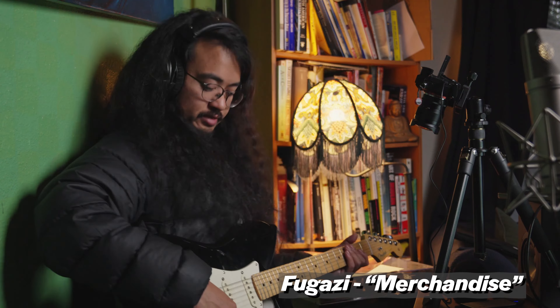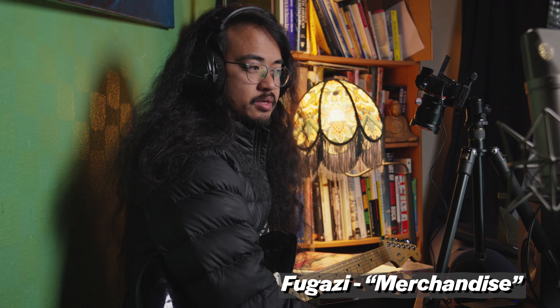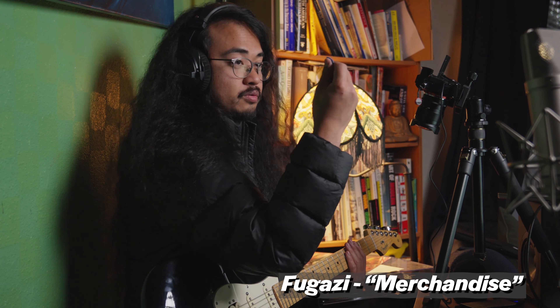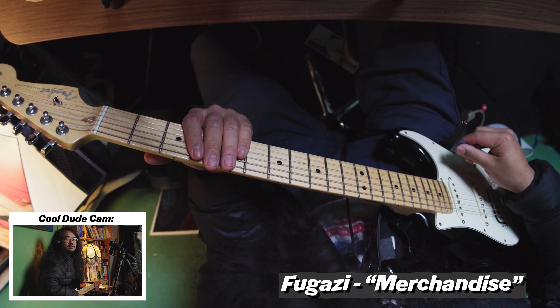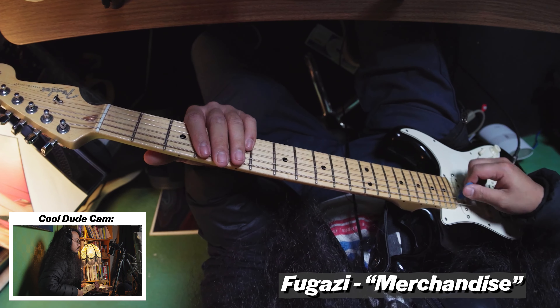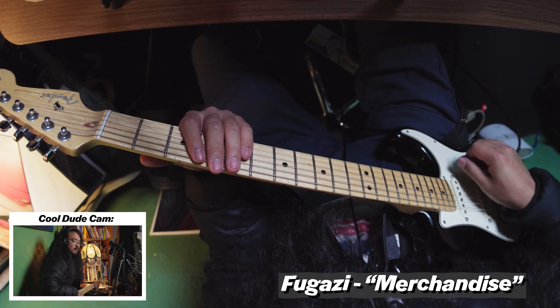So first off, it starts off with just — originally this is supposed to be two guitars, but I'm gonna try and do this with just one guitar. Basically, you take your pick hand and just get used to doing this, up and down, just like a metronome. You just do this throughout a lot of this song.